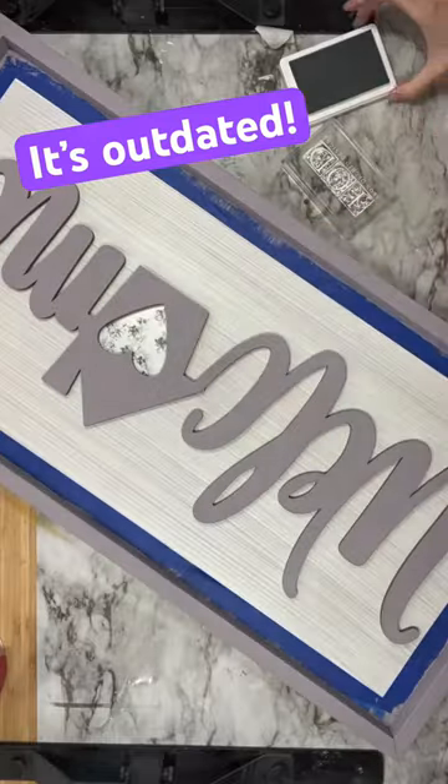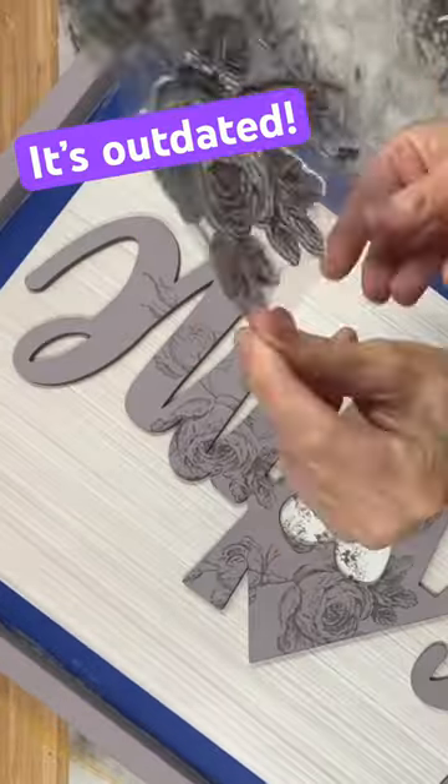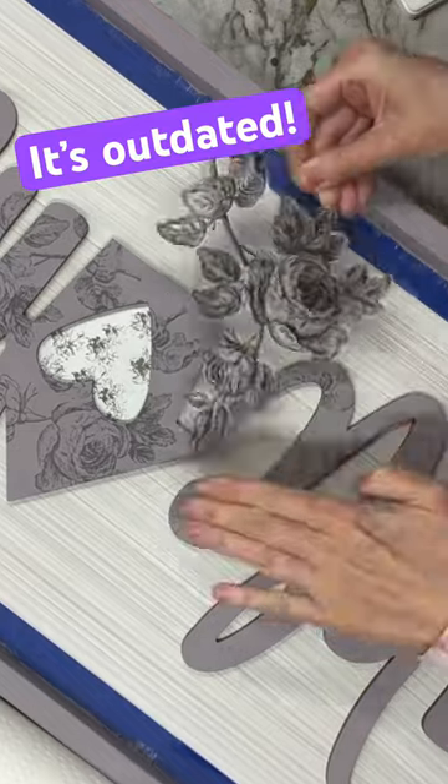Then I'm going to go in with this IOD stamp and I'm going to put some gray ink on there and I'm going to stamp all of the letters. This is going to give it that French country detail that I love.